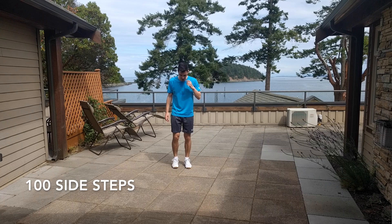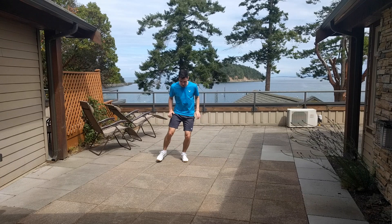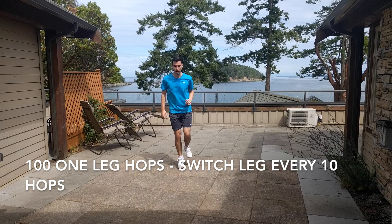Similar to the front and back touches, we're now going to do 100 quick side steps. Try and do these as fast as you can, alternating your left and right leg going out to the side. And finally, we'll get your calves burning by doing 100 one leg hops — every 10 hops, switch from one leg to the other.